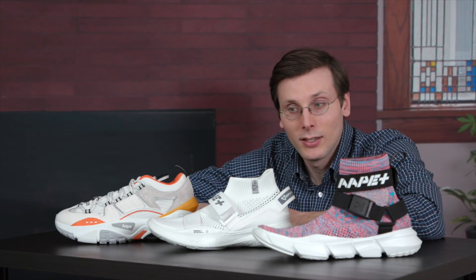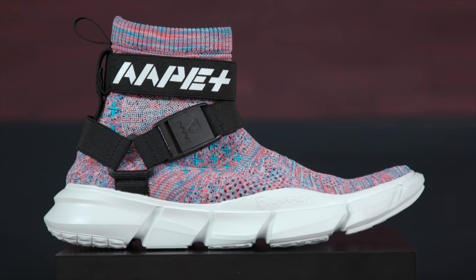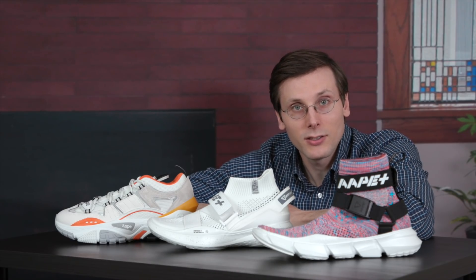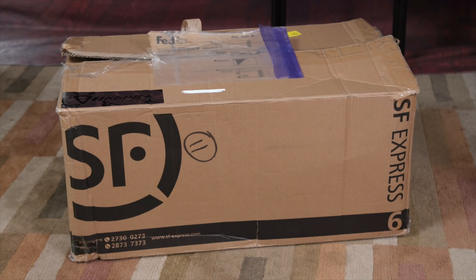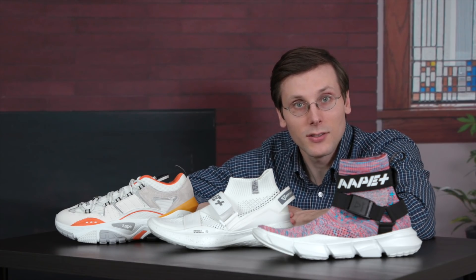I've got all three of them sitting right in front of me. There are two Ape Plus models — the Awakening EX and the Potential SS — and then the third shoe, that is the Ape Dimension. In this video, not only am I going to talk about them, I am going to show you how to style two of them, the two Ape Plus models. Ape sent me a big brown box full of streetwear staples. I'm going to use what's in that box, plus what I have in my closet to style those two shoes. But first, let's talk about the shoes a little bit.